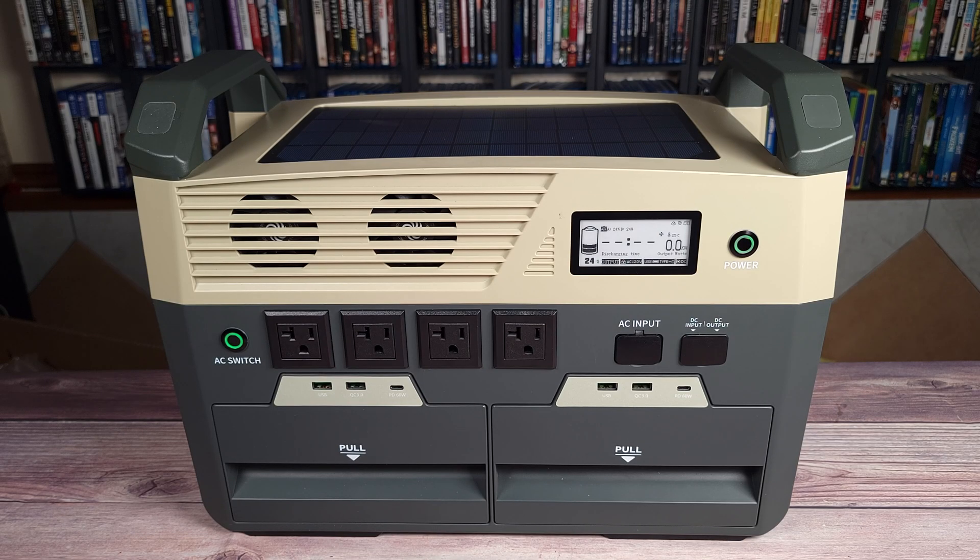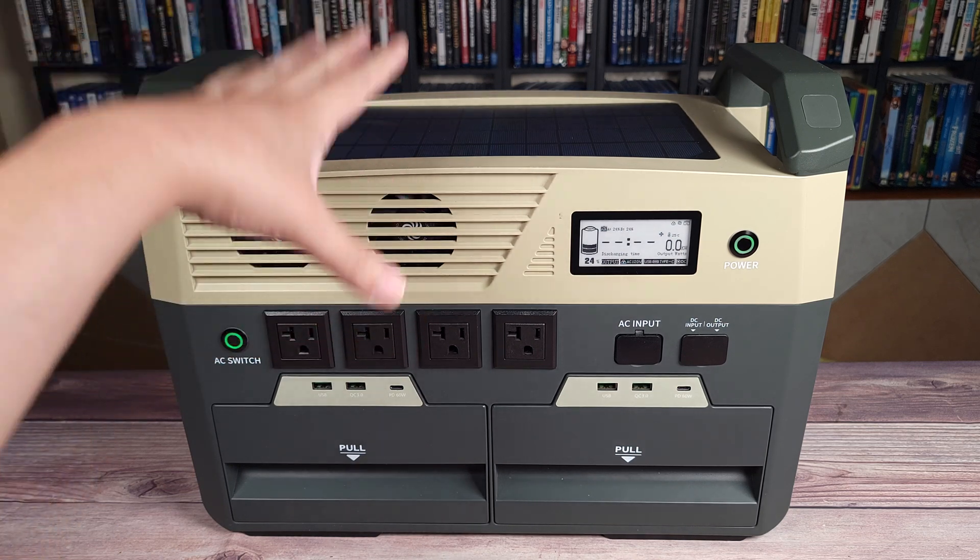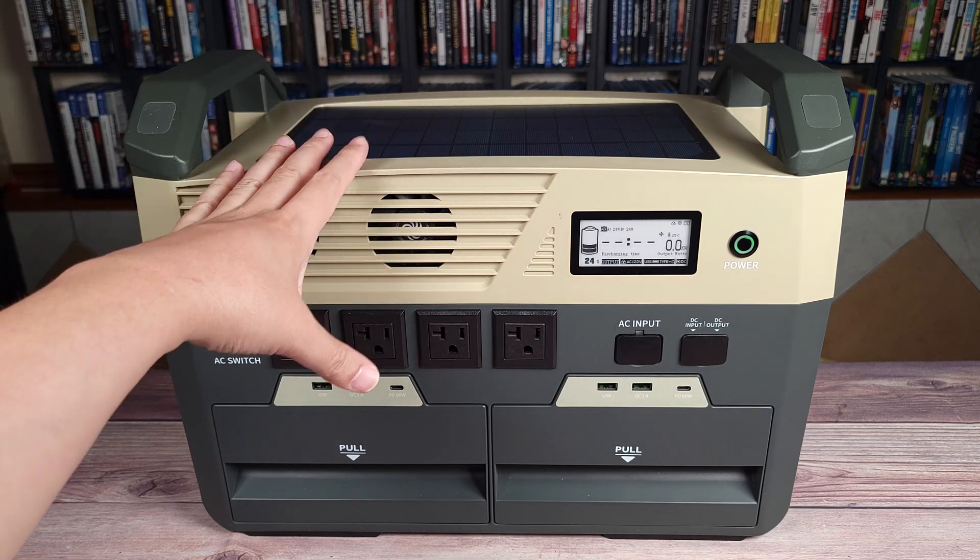Overall, this is definitely a great power station packed with a lot of cool and innovative technology. I love the modular design, and everything just feels very well made. So if you're looking for a higher capacity power station, I definitely recommend the Fox Theon iGo 3600.